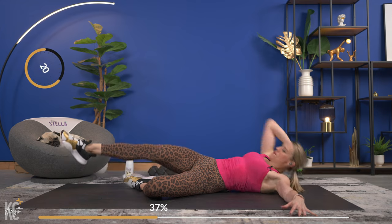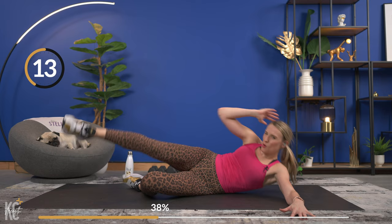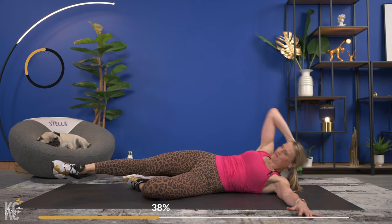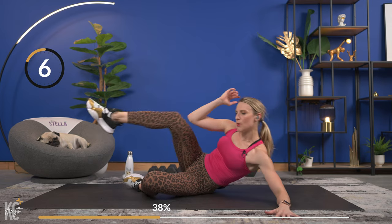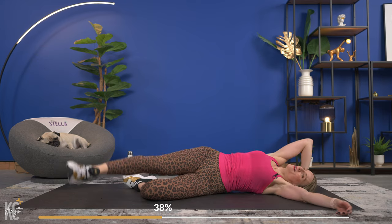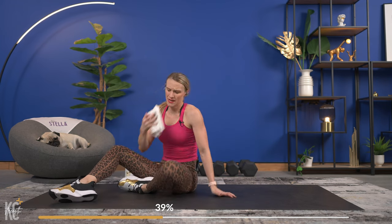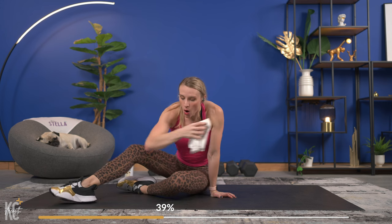Switch it right over — that move is quick. Good squeeze. Last one — rest it out, breathe, dry off if you need to, grab a drink. We are getting ready to move on to circuit two: same structure — two supersets for upper body, one upper body and abs, one that is all abs. We work through that circuit two times.